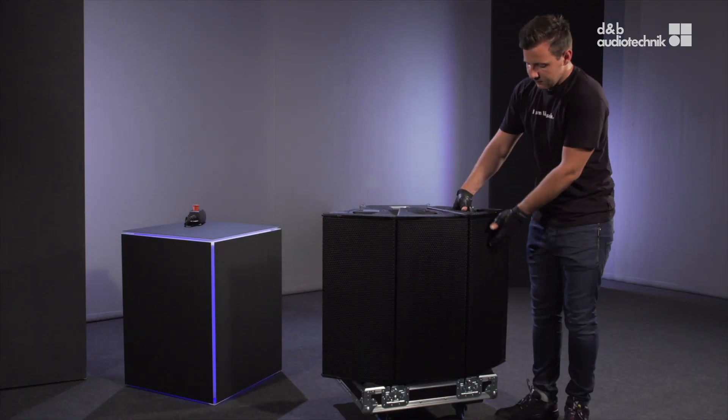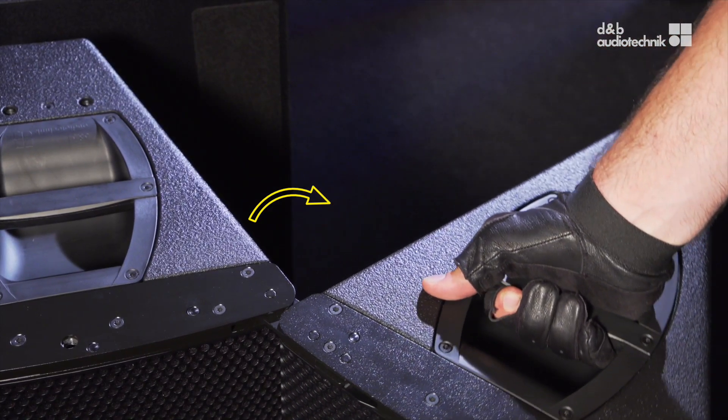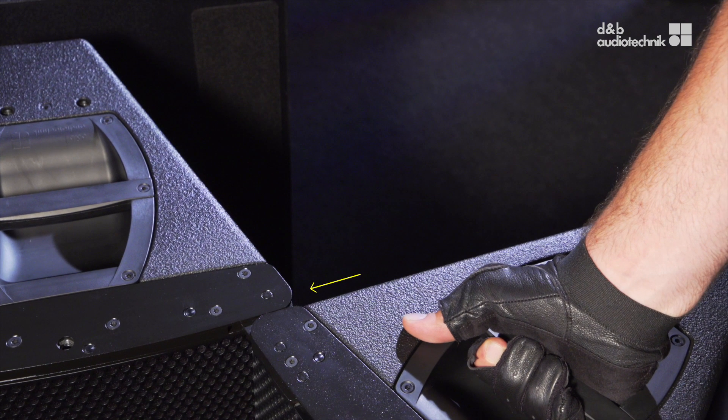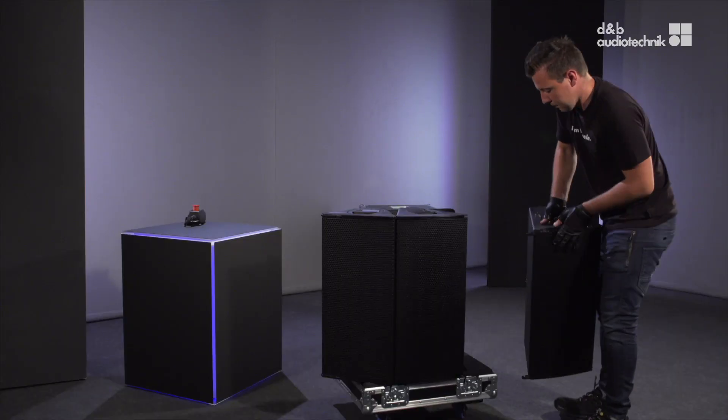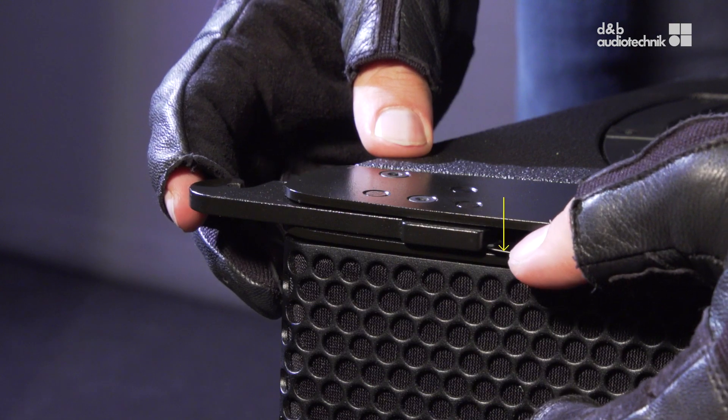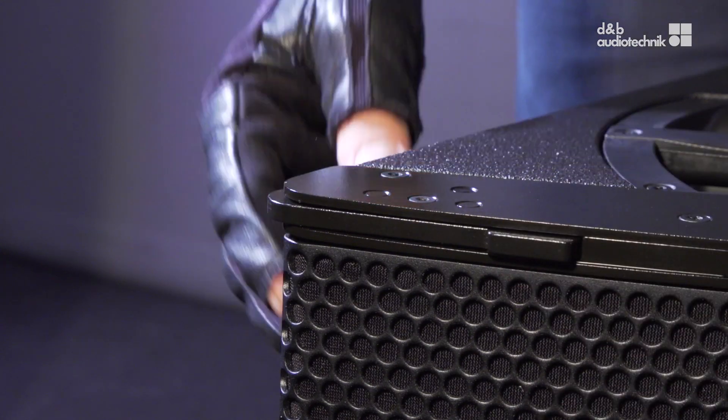To separate the cabinets, turn the right cabinet clockwise by 90 degrees until the front rigging of the right cabinet is aligned with the edge of the middle cabinet. Then slightly move the right cabinet to the left and release the front rigging. To slide the front link back into its park position, press the locking spring towards the front grille.